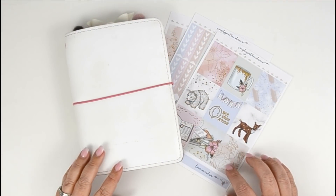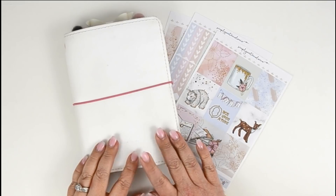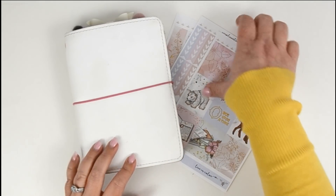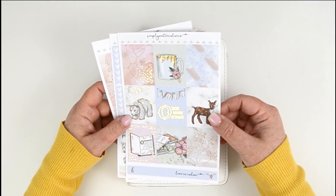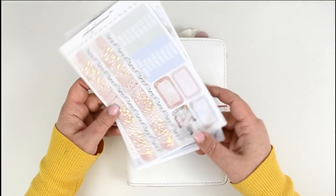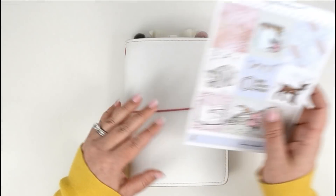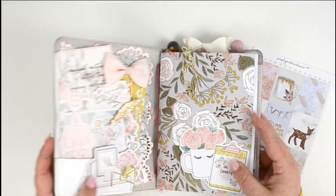Hey everybody, welcome back to my channel. I'm here today to film a plan with me in my Foxy Fix B6 Travelers Notebook. I'm going to be using a mini kit this week from Simply Watercolor Co — artwork I've already used on my channel and in my planner, but I loved her kit so much that I decided to use it again.